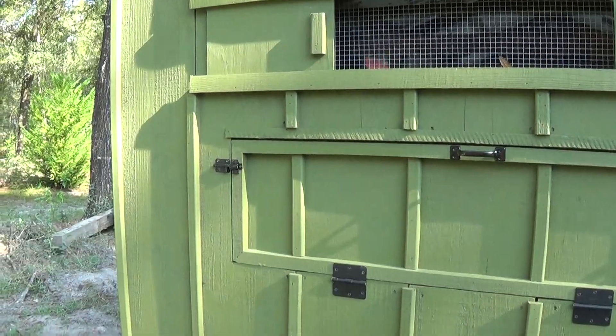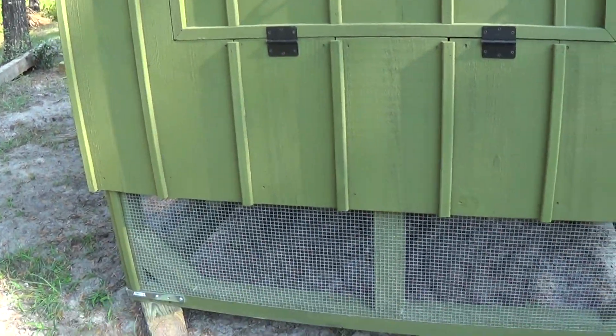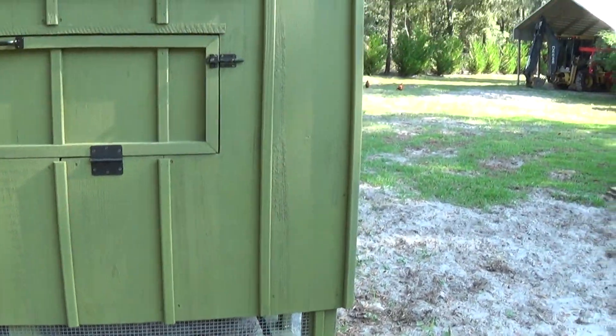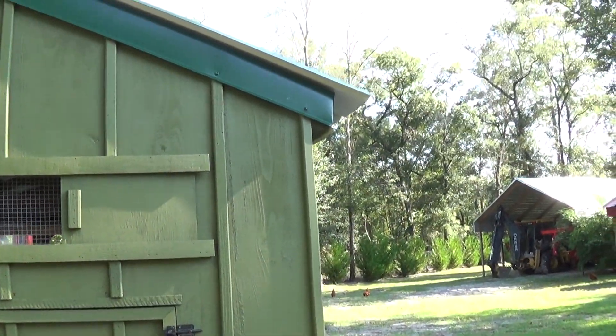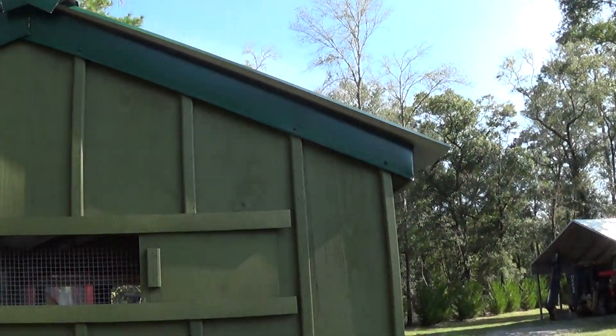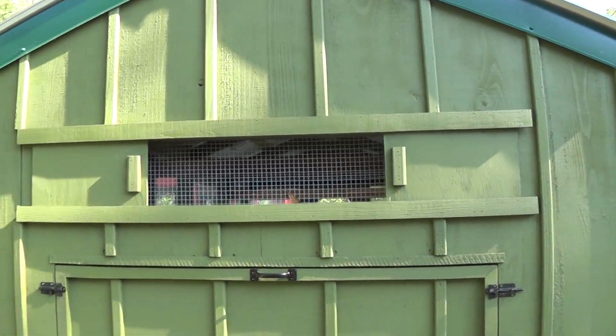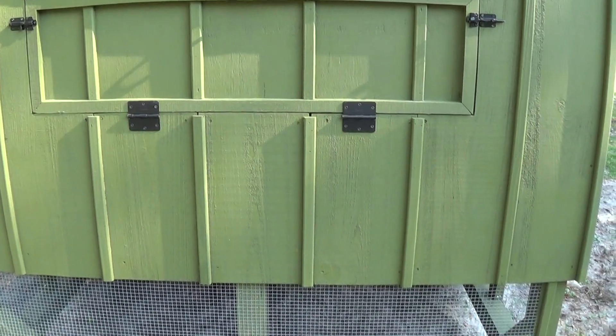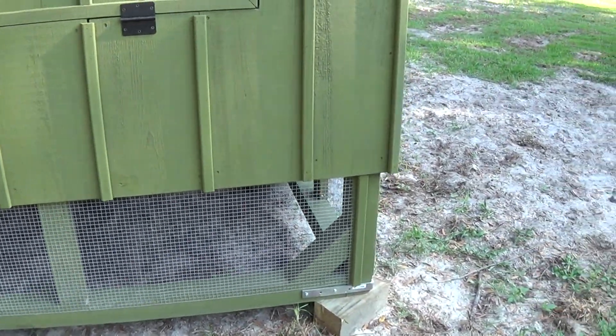We've got that half inch square hardware wire. First time mama goes out there and opens one of them boxes up and a big old black snake or a moccasin comes up out of there, she will retire from the chicken business. That's why that stuff is pretty well all kinds of varmint proof.